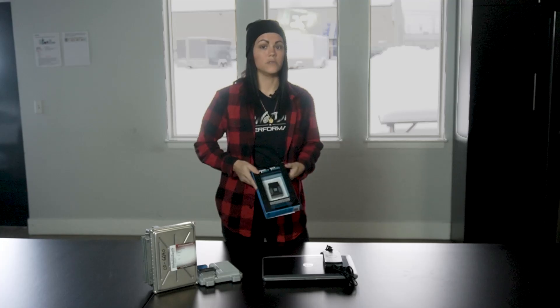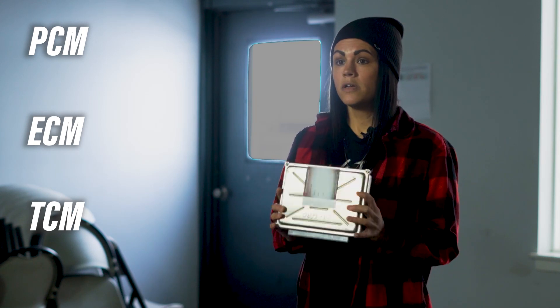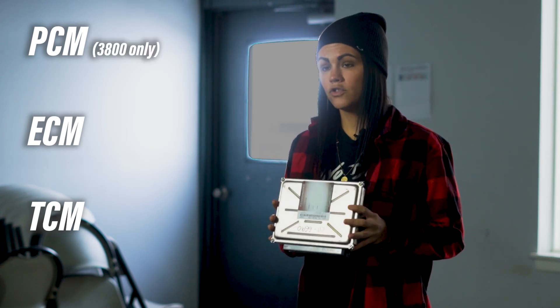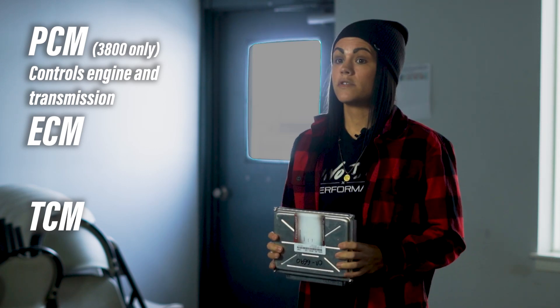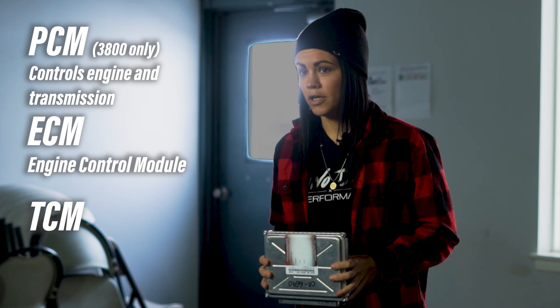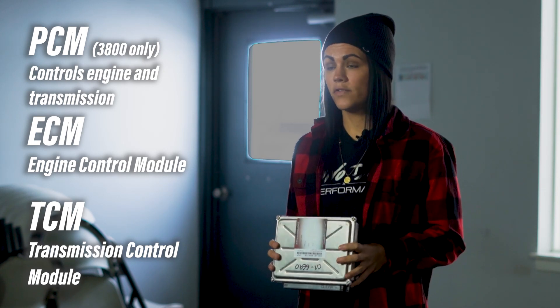HP Tuners is also a physical hardware we reference as the interface. The interface does require a laptop, so the interface and laptop hardware is what we will be using. A few more terms to break down: your PCM, ECM, and TCM. Your PCM is only in 3800s and controls both the engine and the transmission in one core. For other vehicles, the ECM is the engine control module and the TCM is the transmission control module. All of these are references to your cores.